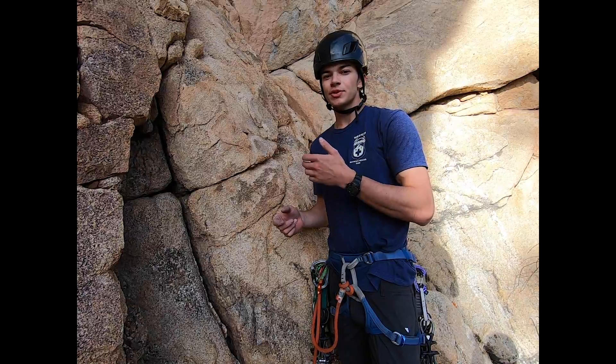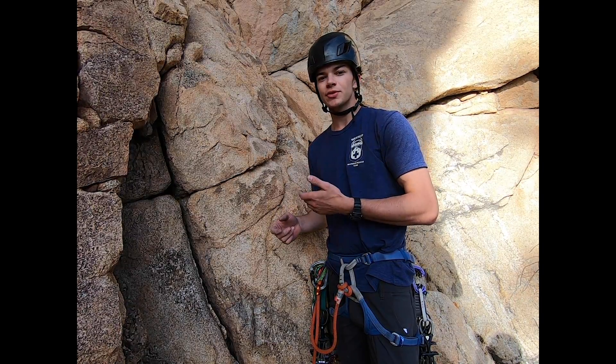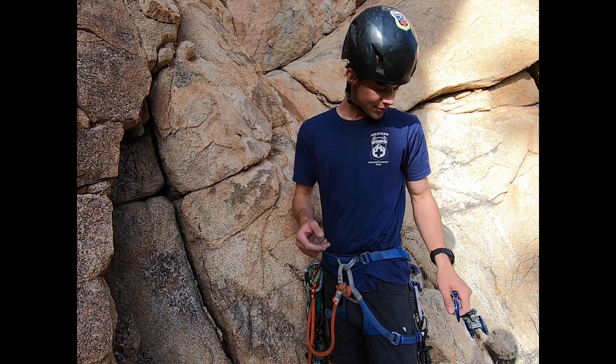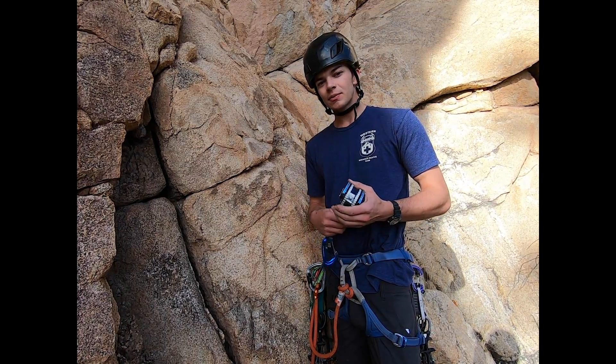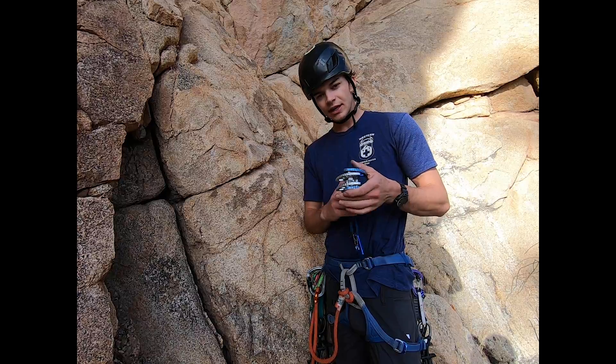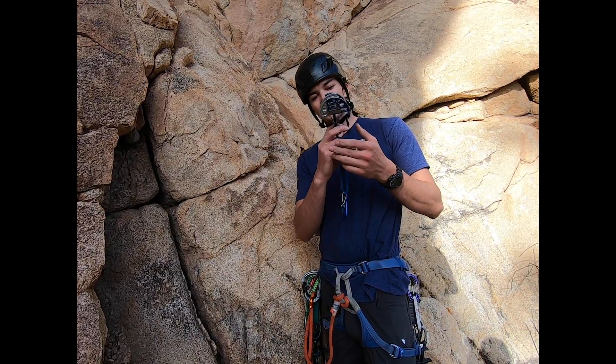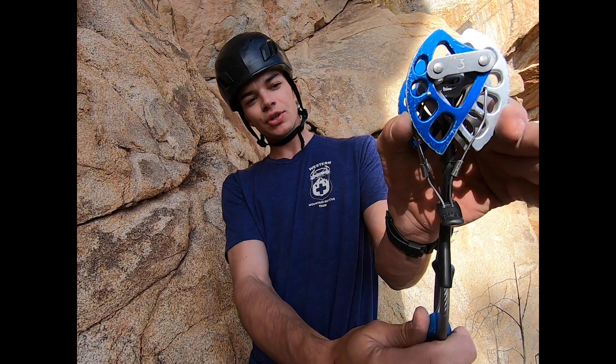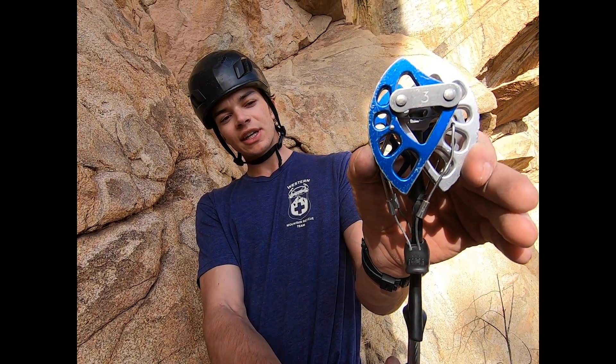And if there aren't any chains at the top, or any bolted anchors, then you can use rock protection to build your own anchors. There are two types of rock protection: active protection and passive protection. This is an example of active protection — they have actively moving parts. So when you place it, the lobes are pushing against the rock, and that's what's going to keep it in.